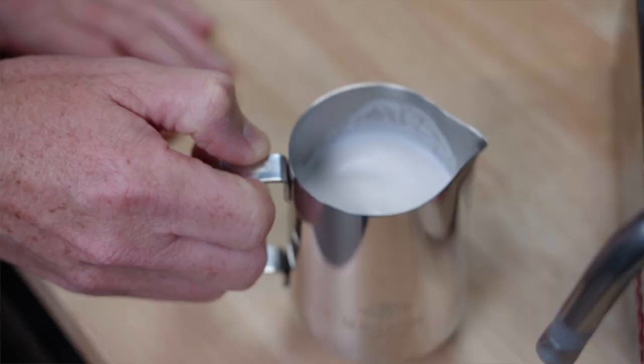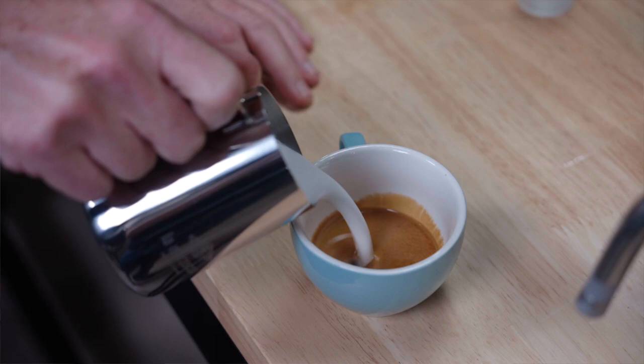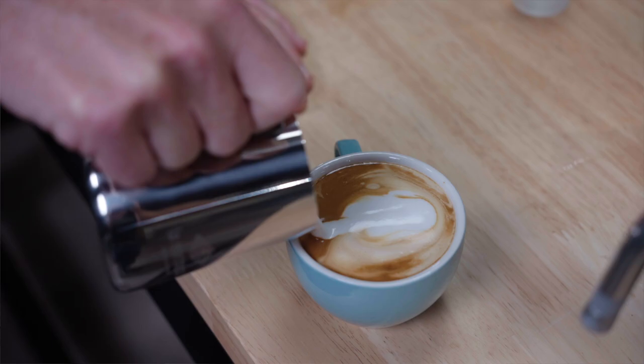Now you're ready for my latte art? The world awaits — I do not think the world is ready for my latte art. My approach is to dump it straight in the middle like so, and then slowly... How did I do, Dan?